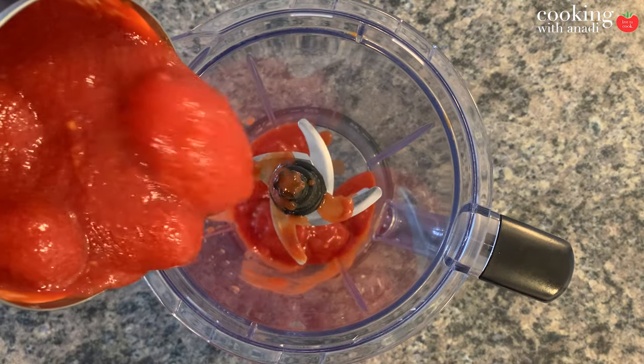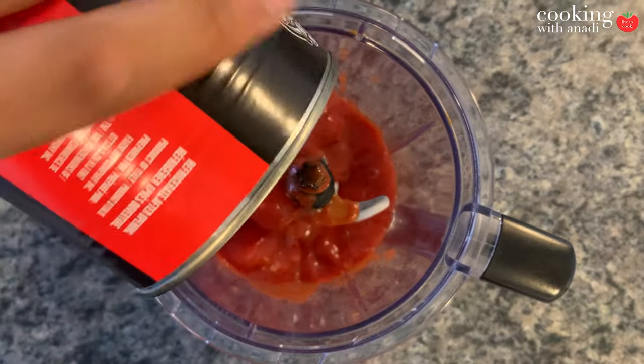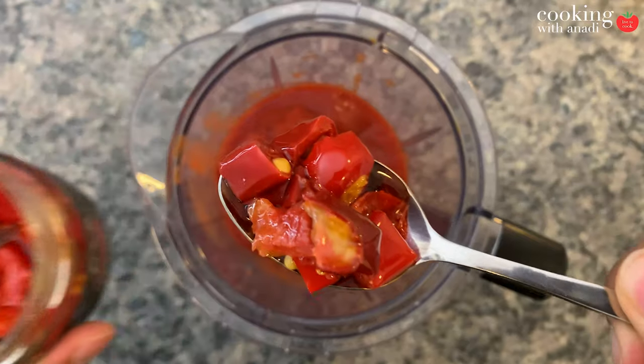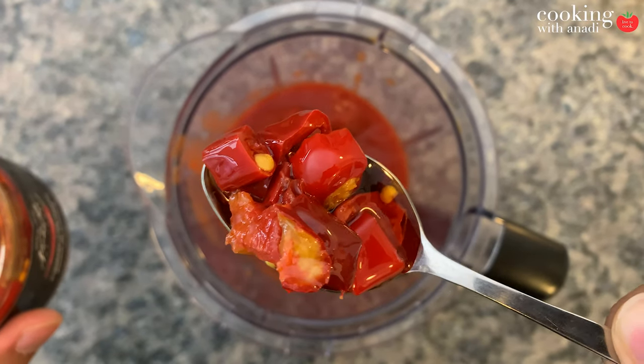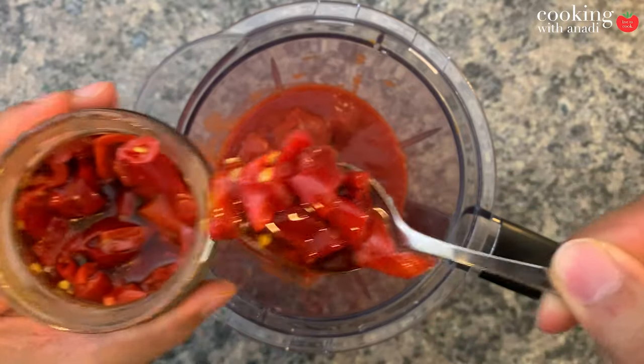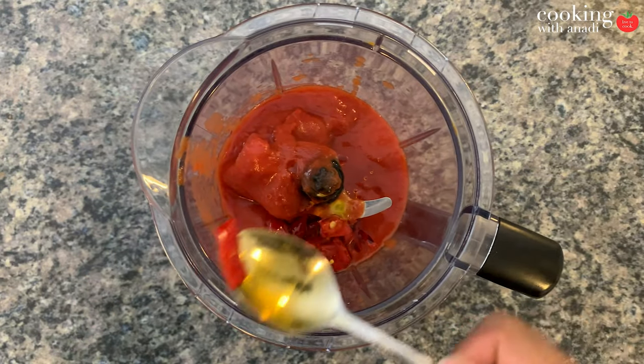To make the marinara sauce, put your can of San Marzano tomatoes into a blender and then add in some garlic and Calabrian chili peppers. You can find these chilies easily at any Italian grocery store. They're kind of spicy and kind of sweet at the same time, with a really nice warm, sweet, spicy flavor in the actual marinara.